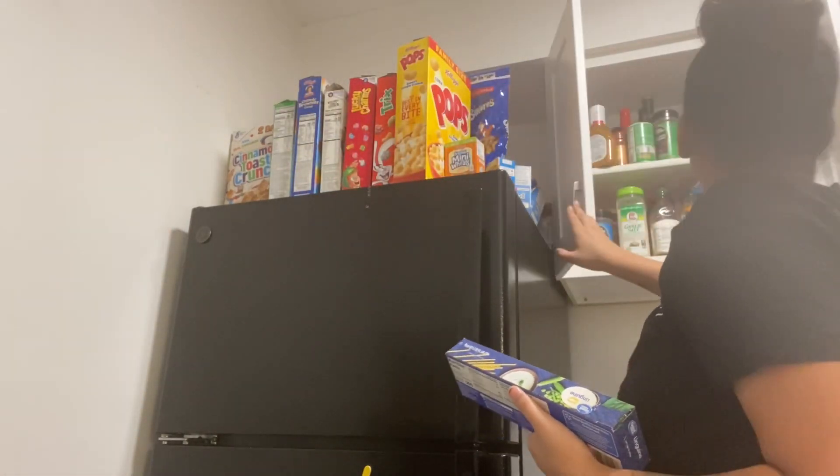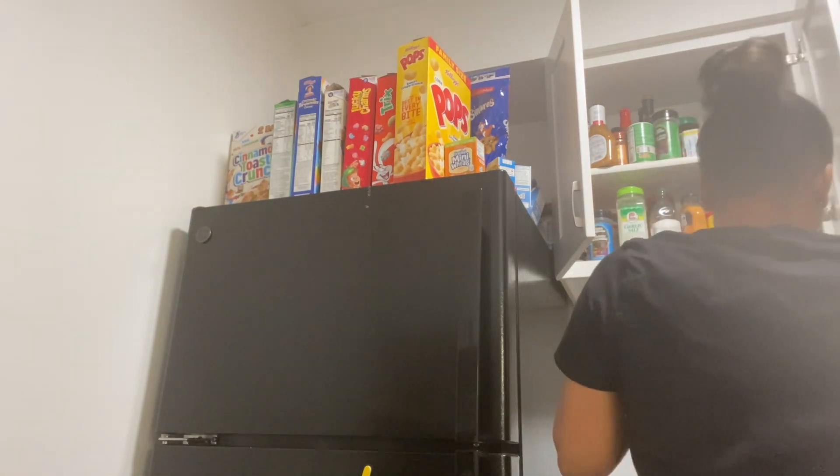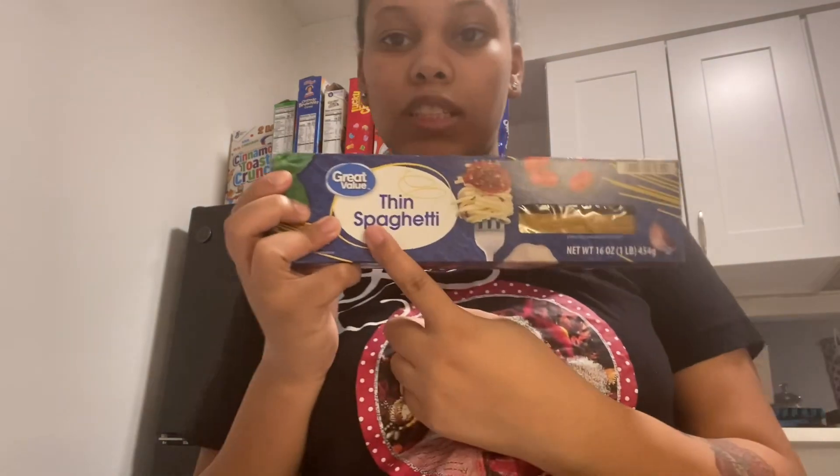Last but not least we need to get the noodles. I'm going to use these thin spaghetti noodles — I'm either going to use that or this, I'm not sure which one yet. I thought I had spaghetti noodles but obviously I don't, so we're going to make this work. Before we get into it, make sure you like, comment, and subscribe to the channel if you haven't already, because it's going to be lit all of 2023.